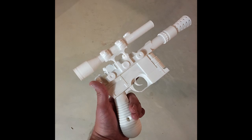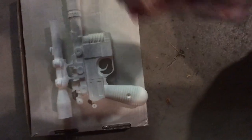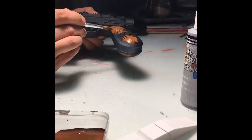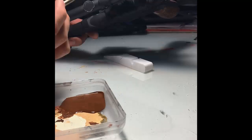Once the whole thing was put together, it's time for a base coat of paint. I just used some flat black primer for the base. Once that was all dry, it's time for some detail work. I used primarily acrylic paint on this one, and a technique called dry brushing to give it a weathered look.